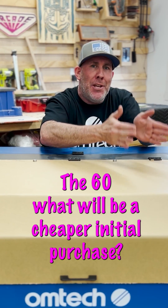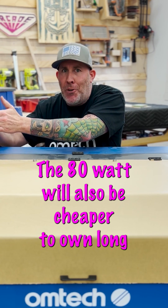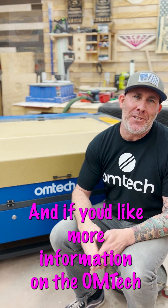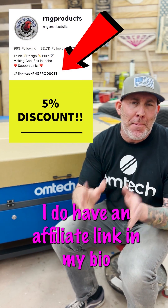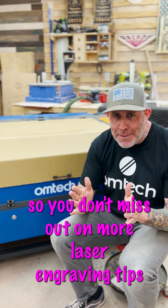The 60 watt will be a cheaper initial purchase, but the 80 watt will also be cheaper to own long term. If you would like more information on the OMTEC line of CO2 lasers, I do have an affiliate link in my bio. Make sure you hit that plus key so you don't miss out on more laser engraving tips and tricks.